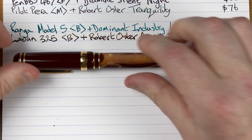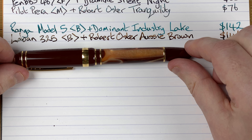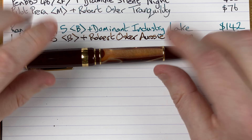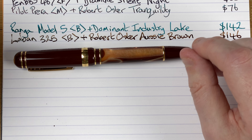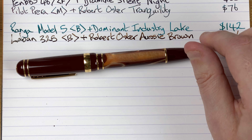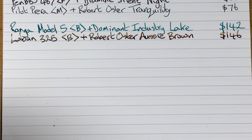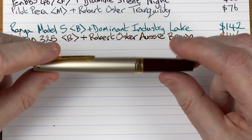I do think this ink is a very good match for the pen. I know some people say I shouldn't do it, but I do like matchy-matchy with my inks sometimes. Most of the time I use matching inks and this one to me is a very good match. So that's the Laban 325.